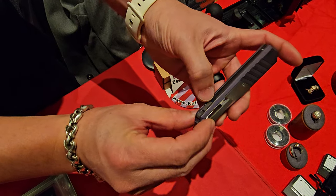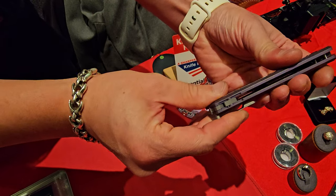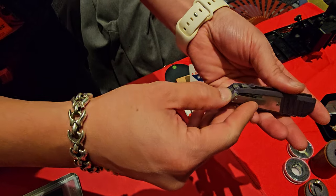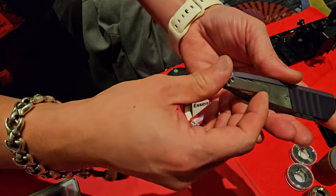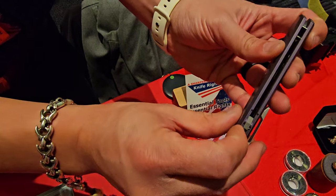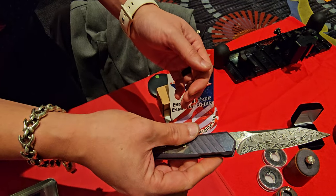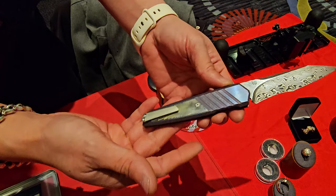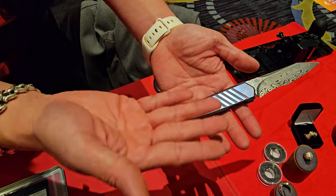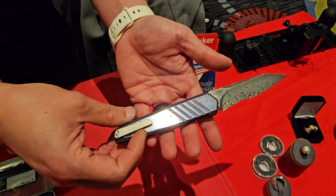Also, integrated a nice little lever here. If you rock it down and forward, it keeps the scale from sliding, so you have a lock mechanism. Some people want it there because if they're pushing it into their pocket, they might accidentally push on the wrong side and release it. Push it back the other way and it's alive again. A little integrated locking bar — I put it in the backspacer so it doesn't harm the aesthetics. I like it. It's symmetrical on both sides. It's genius.